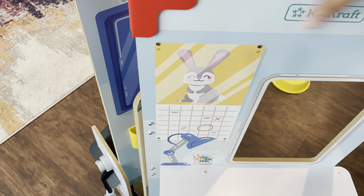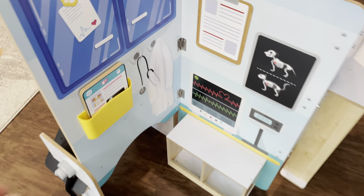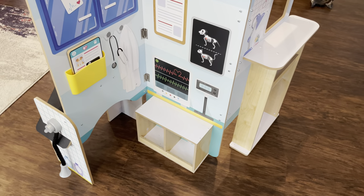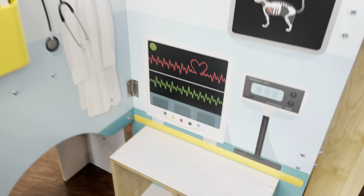Some of the best parts of the vet center — here's the exam room. Really cute. It has this little pocket here for the paperwork and this bench to put the little pets on for their checkup.